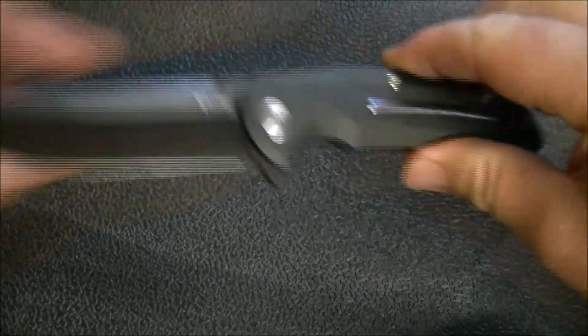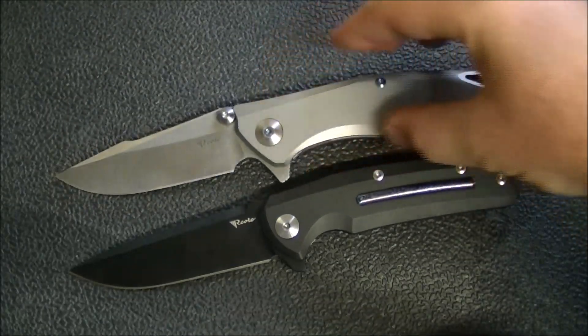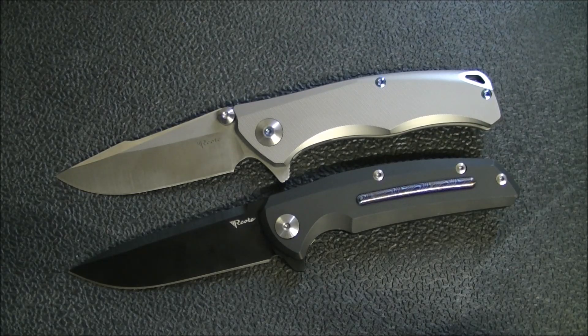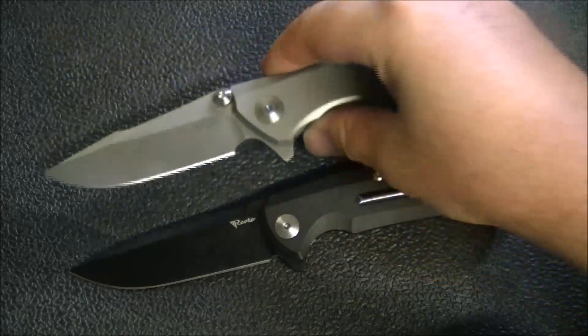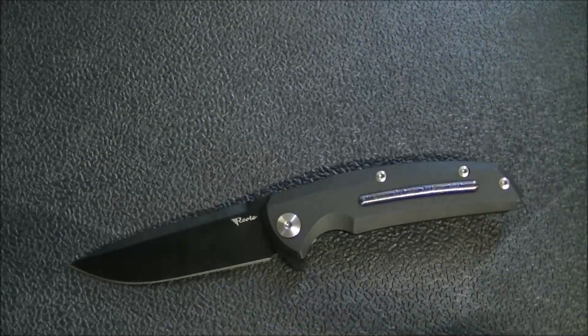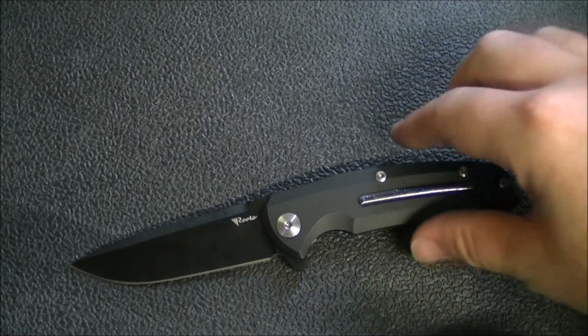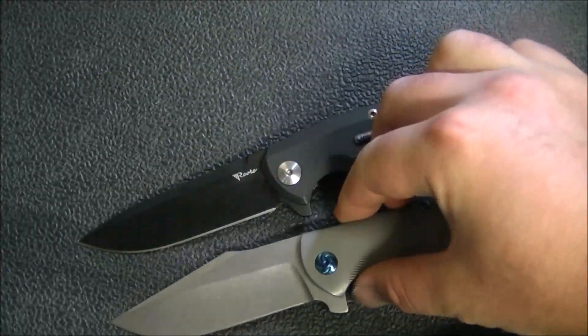Let's get to some comparisons. Starting with another Reate — someone really wants me to do a full comparison between these two, which I'll try to do next week. I really like both of them. Reate does a great job with execution; the quality on both is off the charts, especially for the money. I'm not sure which one I prefer yet, but I appreciate both.